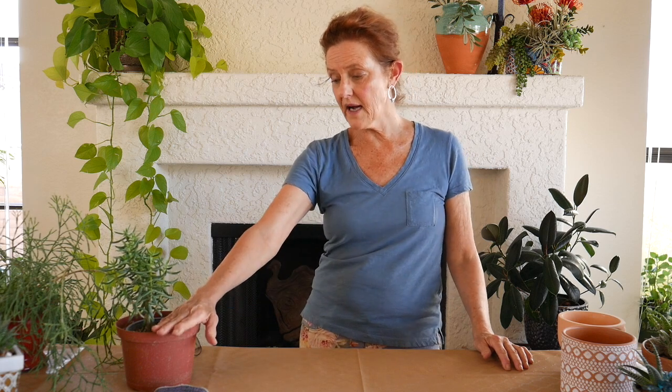The best time to do this is spring, summer, or early fall, because plants like to rest in the winter. Houseplants do too, and outdoors obviously. So I just leave them be at that time.